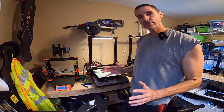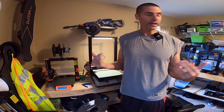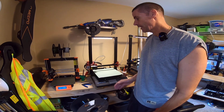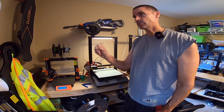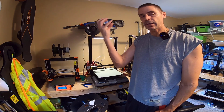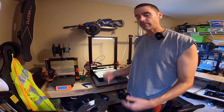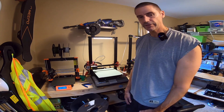Did a print. Problem fixed. All that frustration was because the nozzle — and I've never had this happen with any of my other 3D printers — had worked its way loose. Because it was loose, it was not making good contact with the rest of the hotend, so it mustn't have been at the proper temperature. Hence, it was under-extruding after a short while.